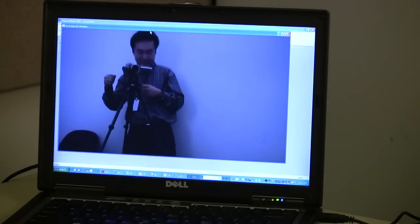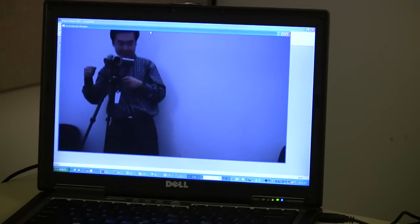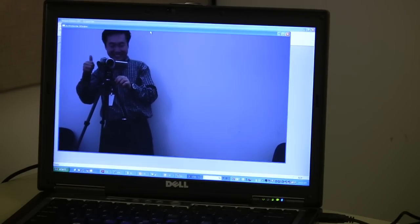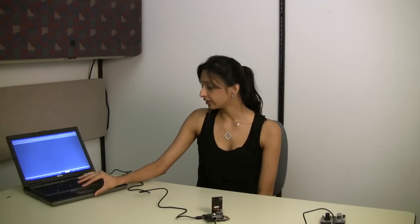You can find this image sensor or many other interchangeable image sensors available on the LeopardBoard.org website in the accessories section. You can find more information about Leopard Board and all the different accessories you can buy to go along with it if you go to LeopardBoard.org. Thank you.